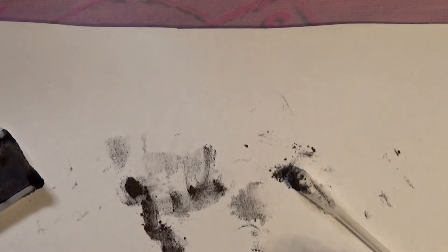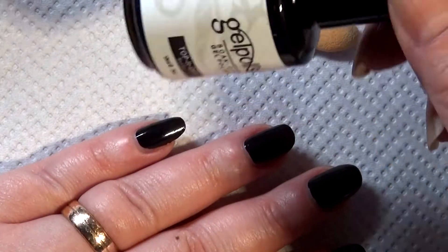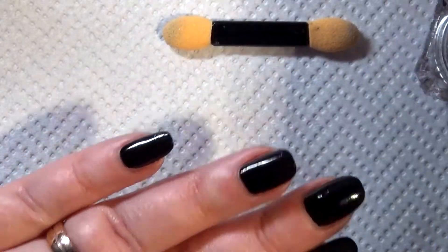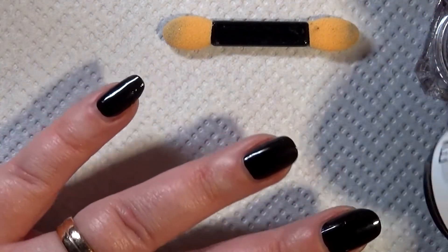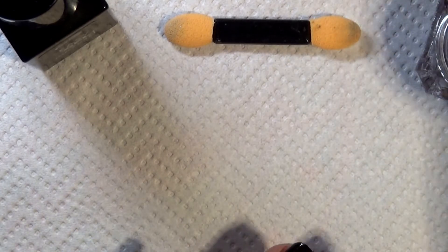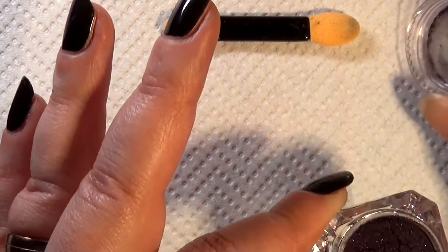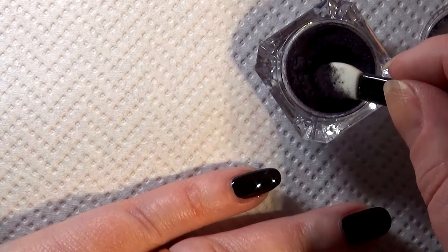So I'm going to start with the method I discovered at the end of last episode: the regular wipe top coat. I'll apply it on my pinky finger using the regular cat eye magnet, then try the regular top coat on my ring finger. So I'm applying the wipe top coat on my pinky, curing it, and not removing the tacky layer. Then I'll apply the powder like you normally would with a chrome powder.